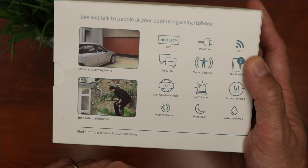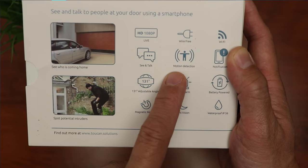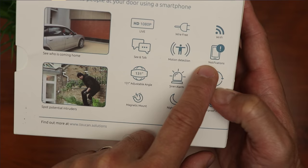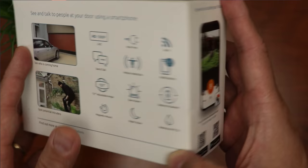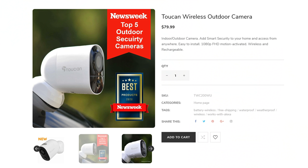Let's check out the features. This is a 1080p full HD, has two-way talk, has 131 degrees adjustable angle — I'm not sure what that means, it might be the field of view of the camera. It has a magnetic mount, wire-free, motion detection, siren alarm, night vision, Wi-Fi, notifications, battery-powered, and waterproof IP56 rated. You do need to download the Toucan Smart Home app to set this up.